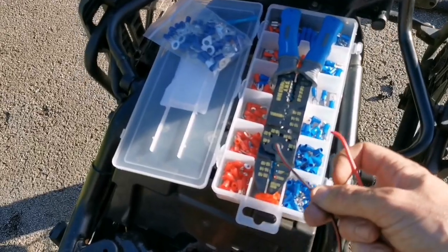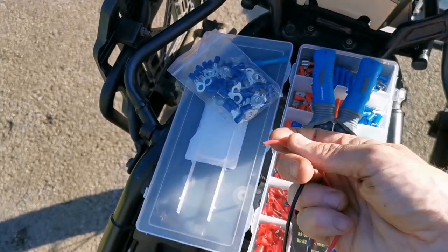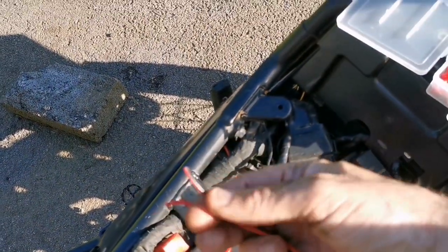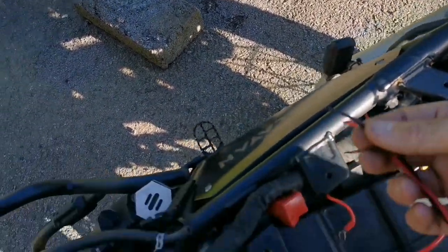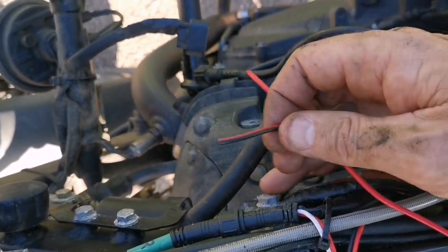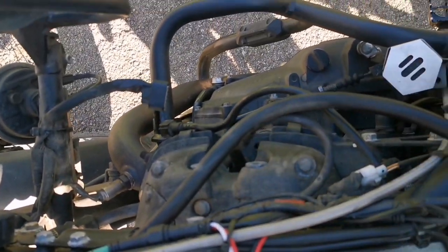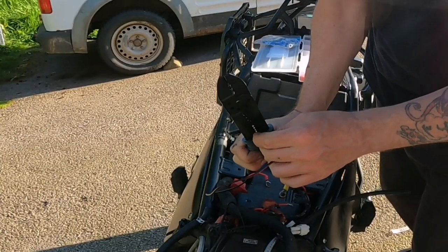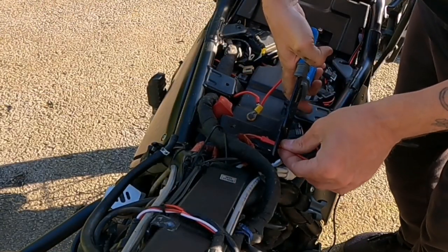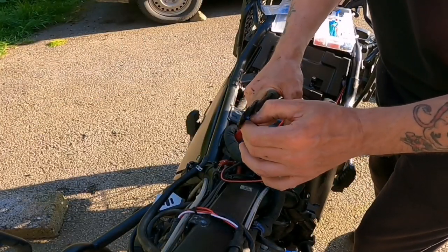When I turn the bike off, this little hub turns off all the electrics even if I leave them on by accident. For the live I'm going to put a little inline connector and hook it up to number four with a fuse in there. The black negative ground wire is going to go onto the bike somewhere — I'll put a little eyelet on there. Now I'm crimping a little eyelet onto the end of the neutral wire.